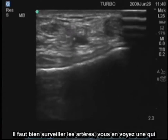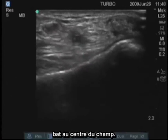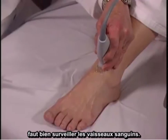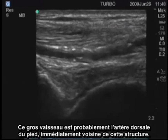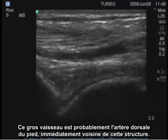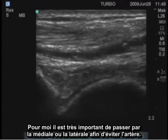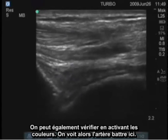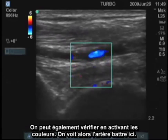It's very important to watch for arteries — you can see the artery pulsating in the center of the field. When the transducer is in the longitudinal plane, it's important to look for blood vessels. This large vessel, most likely the dorsalis pedis artery, is right superficial to that structure. This can also be checked by switching on the color Doppler and seeing the artery pulsating right there.